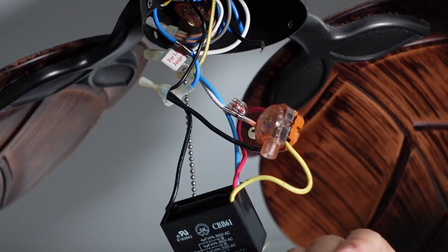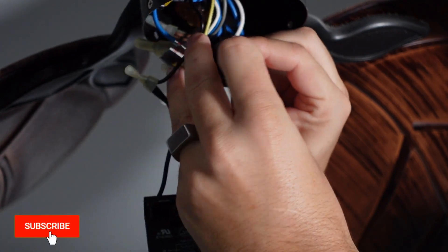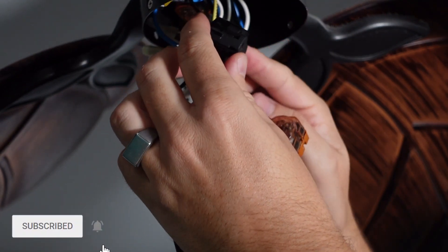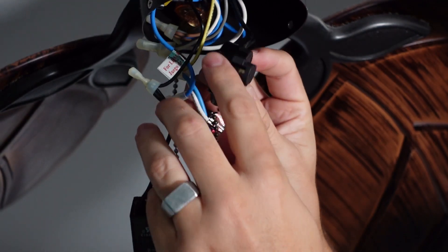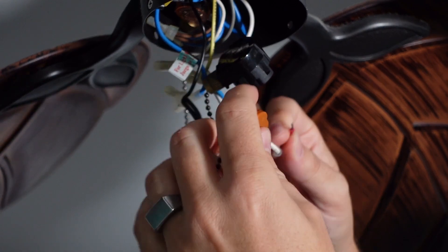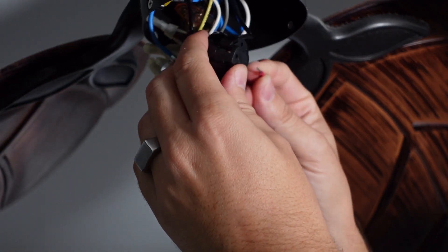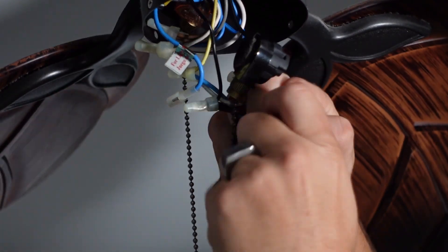L1 is right here already disconnected, so I'm going to take this switch and plug in L1 first — it plugs into the side right here. Then number two: unplug two, plug two in right here like that. Then three — now it's a little hard to get out.